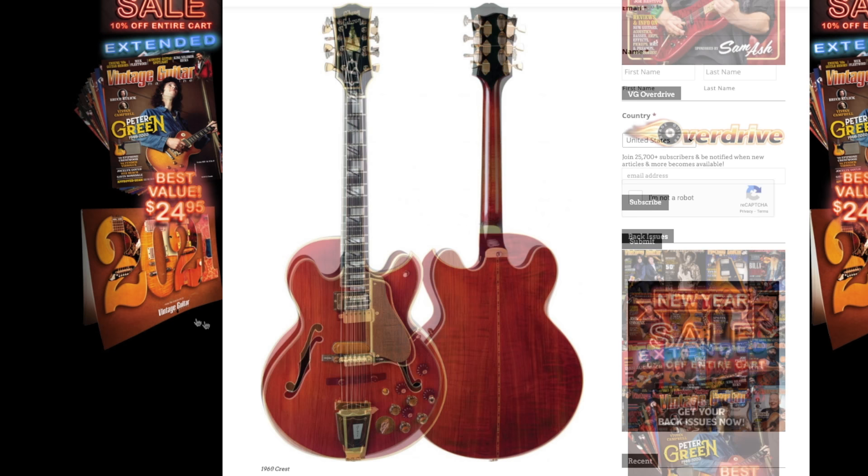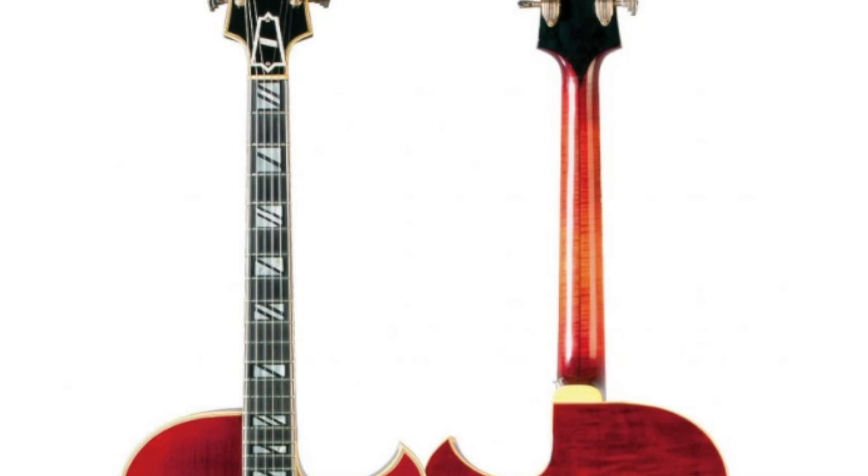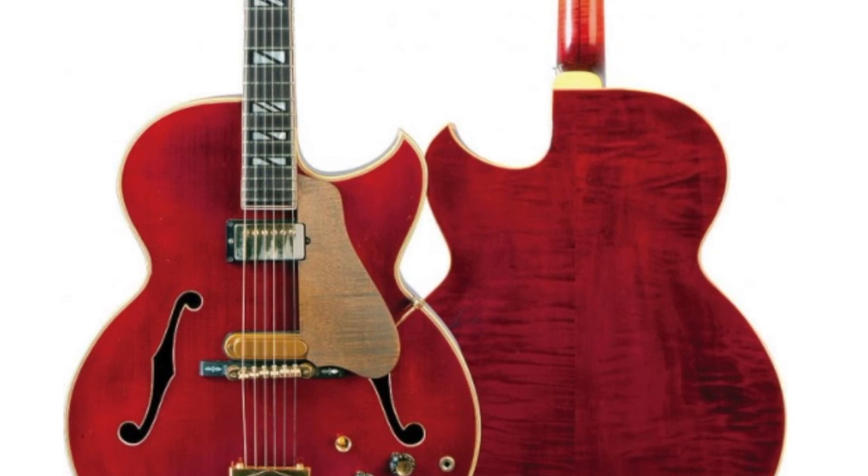However, as you can tell, from this to this, they were not very similar guitars at all. This particular one was actually a custom order done in 1959, and there were a few also done in the early 60s. We're talking less than 10 of these things ever made.